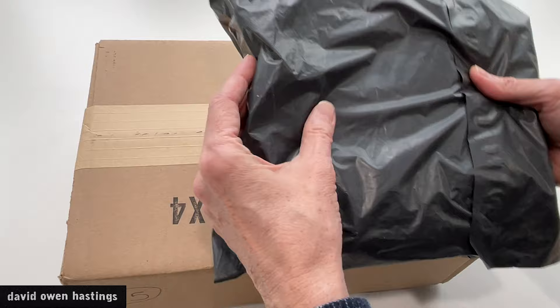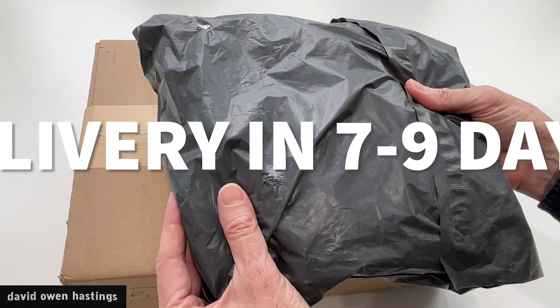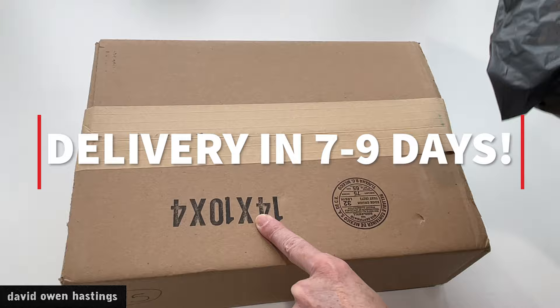Here are the packages I received. I actually got two packages because I placed my order in two batches in one day. The first package came within about a week. The second package, which had more in it, came a couple days later — so about nine days from the time that I ordered.